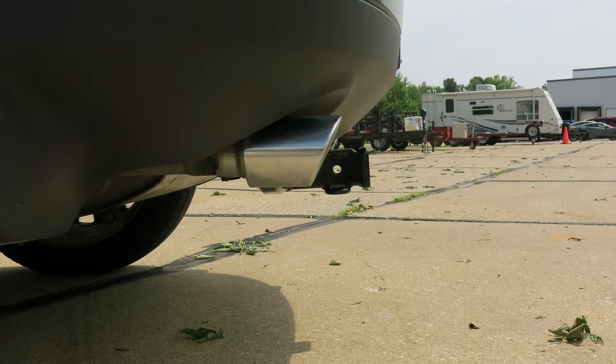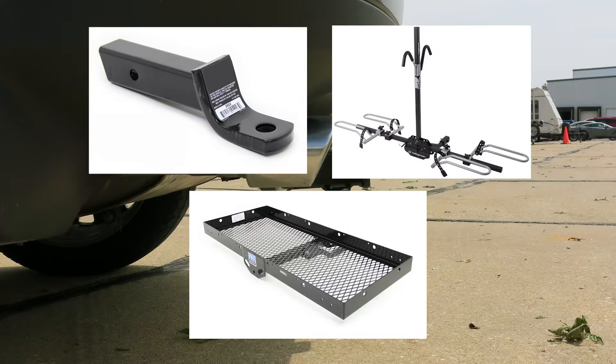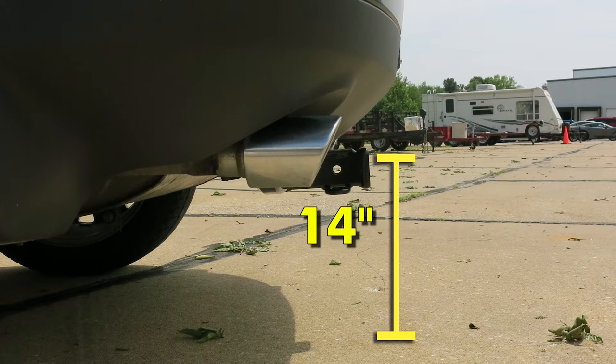Now for a few measurements to better assist you in choosing any hitch-mounted accessories, such as a ball mount, bike rack, or cargo carrier: you're looking at about 5 inches from the center of the 5/8-inch diameter hitch pin hole to the rearmost point on the back bumper, and about 14 inches from the ground to the top of our 2-inch receiver opening.